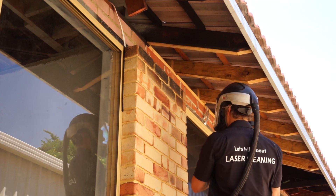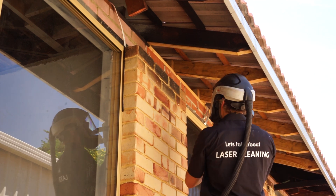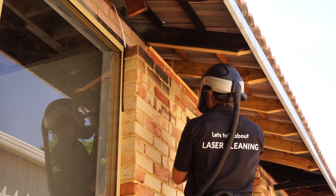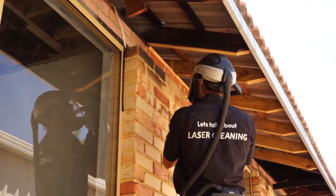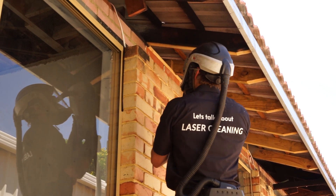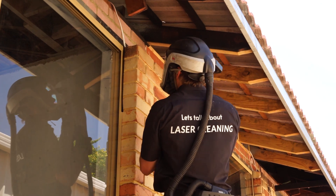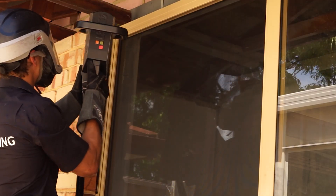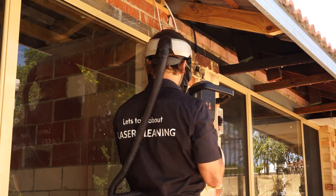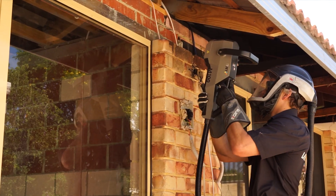We rarely clean with the M100 because we've got the big 500-watt from Fourjet, but in instances like this where we can't access with the big machine, the M100 does a great job. In this case there was a fair bit of discoloration, given that this type of brick just tends to soak in the soot more than others. But with that said, the result was still exceptional.